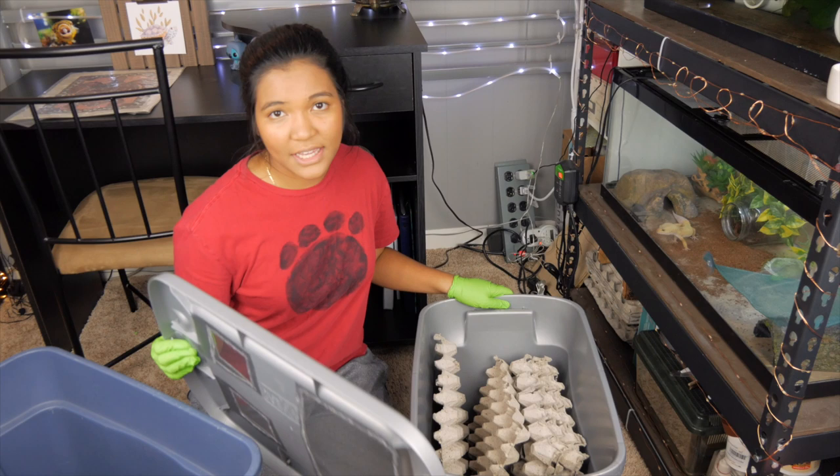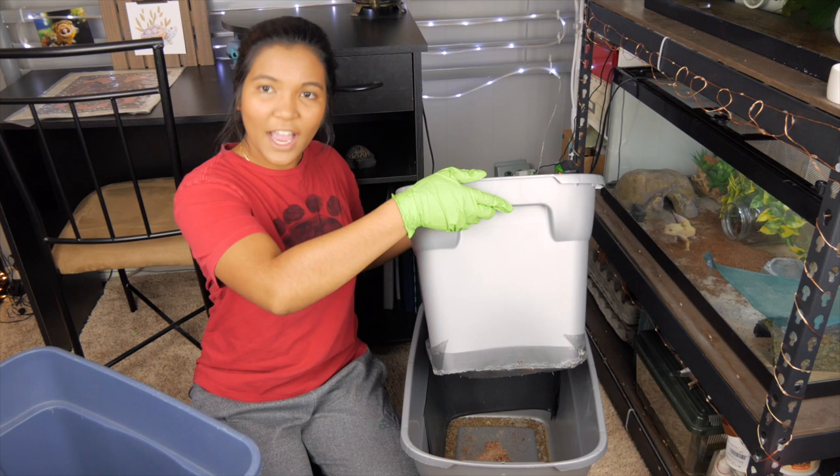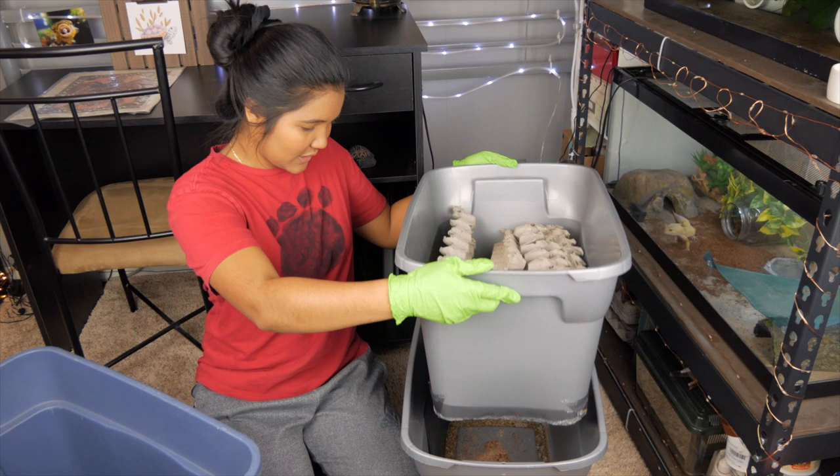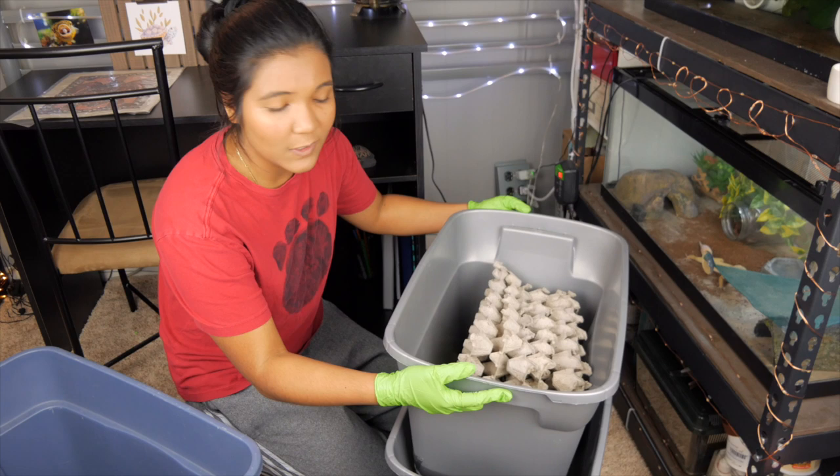We're going to go ahead and just take off the lid. How this works is there's actually a mesh bottom on the bottom of this first bin. You can see it's two bins, and so everything is supposed to fall through into this bottom bin. So what I'm going to do is just shake it up. Doing this allows for all of the frass to fall through that mesh bottom and into the bottom container.